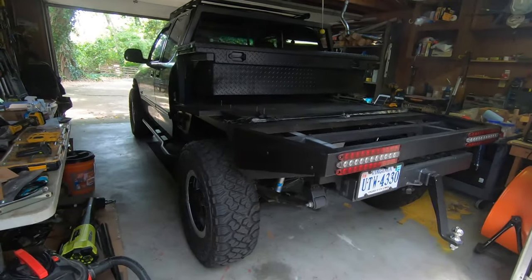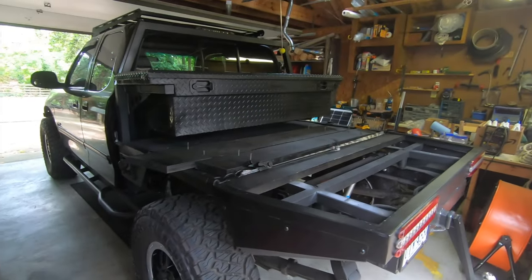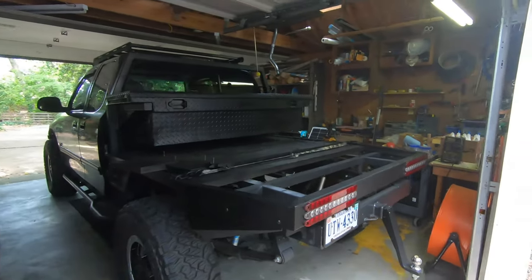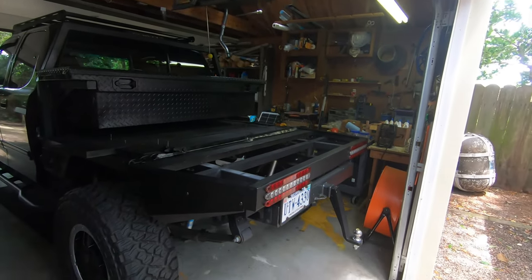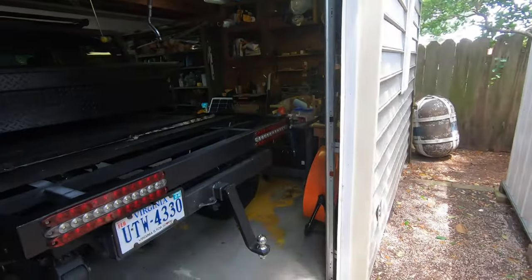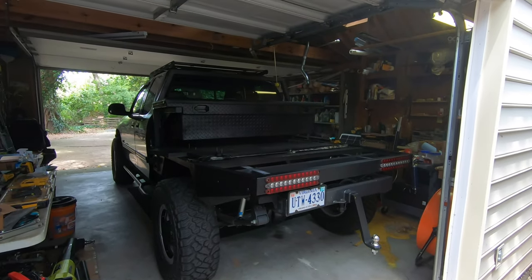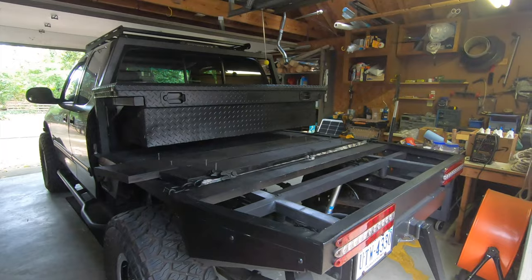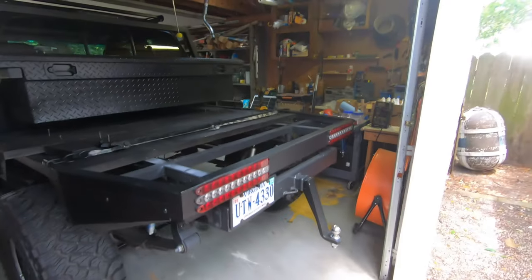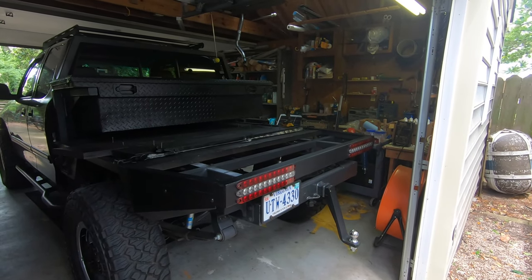I hope that answers all the questions about the flatbed. I really like the utility and the look of it — I've always liked flatbed trucks, they kind of look like moon buggies. I like vehicles that look a bit different from the norm, and I constantly get people asking what truck this is, which I enjoy since it doesn't look like all the other first-gen Tundras you see. Thanks.